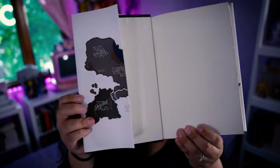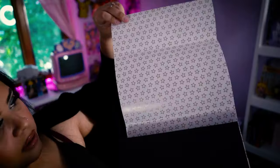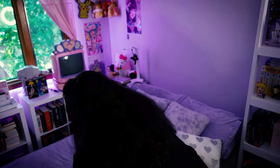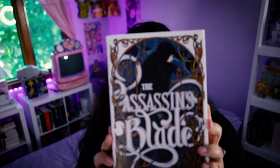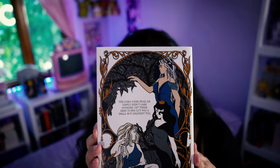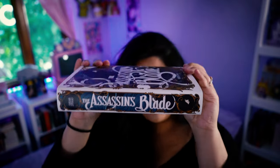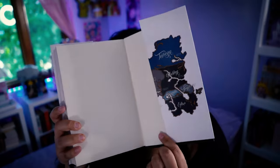The inside has the maps. Half of the other map here. And the actual inside has this gold star outline. I'll show you the Assassin's Blade, even though that's not the order I would recommend reading it in. This is the front — obviously it has sand on it. The back. The spine. And then the interior — it's a map. Then the map.